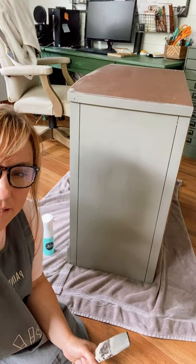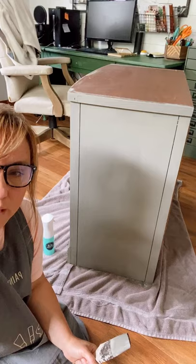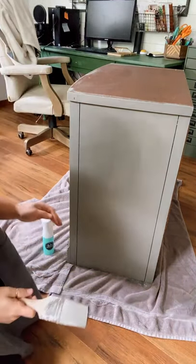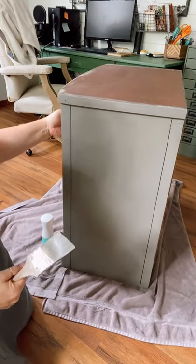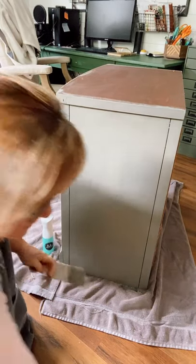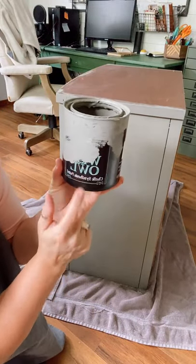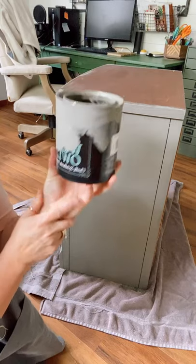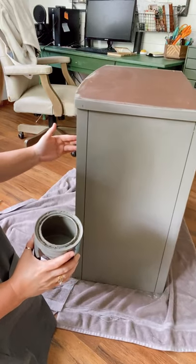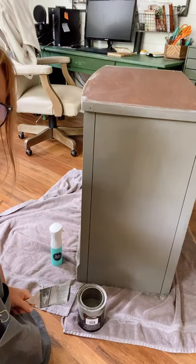Yes, it's chalk synthesis paint — yes, it's Wise Owl paint. The top still needs to be done, then all the drawers. I just want to answer questions if you have them. It's Wise Owl paint that I'm using and you can kind of tell it's a green. With the brass hardware — oh my gosh — it'll look really good.